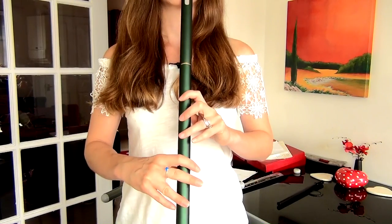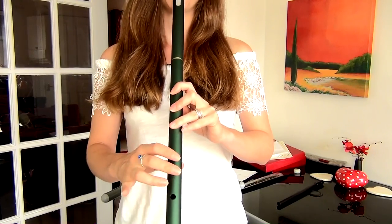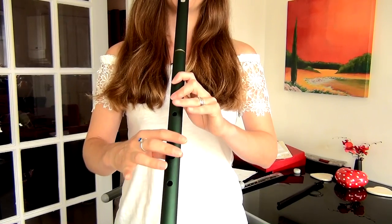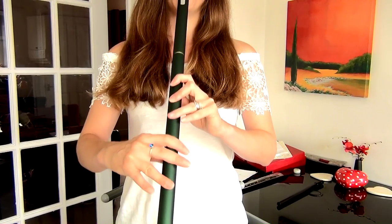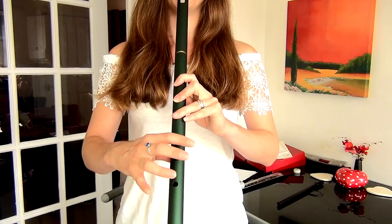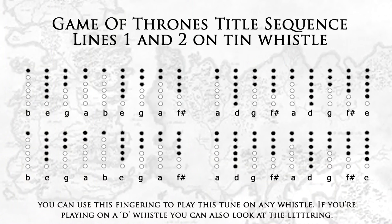And if we link that all together, it sounds like this. Okay, so this is the first line, and we're going to repeat that twice in the title sequence, just like this.